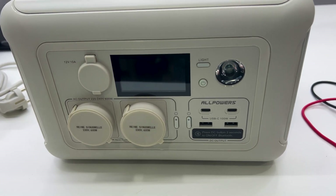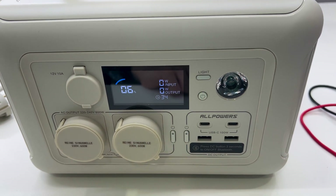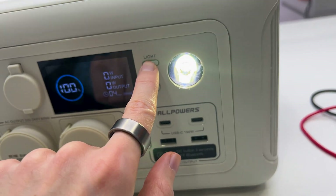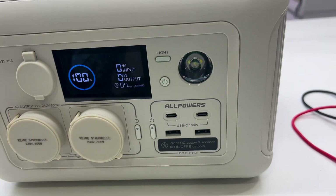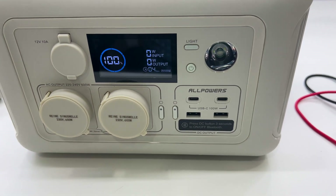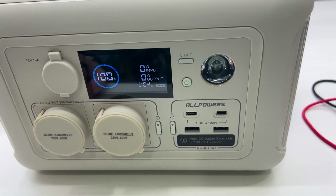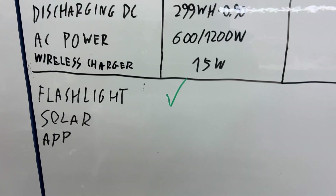Let's see how the flashlight works. First, enable the device with a single press. A second press gives a brighter light, the third press activates the SOS signal, and the fourth press disables the flashlight. So it has a dim mode, bright mode, and SOS mode — everything you need from a flashlight like this. The flashlight is working as expected with no problems.